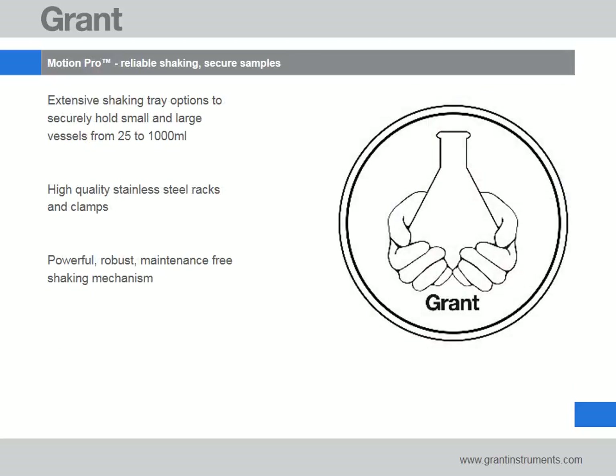Designed in collaboration with end users, the AquaPro shaking bath range has essential features to provide reassurance that samples will be held securely during incubation. Grant uses only premium materials for construction and provides extensive options to ensure a wide variety of large and small vessels can be accommodated.